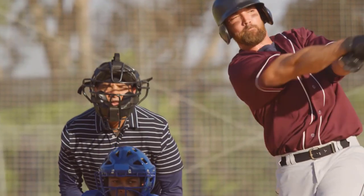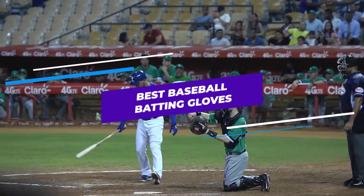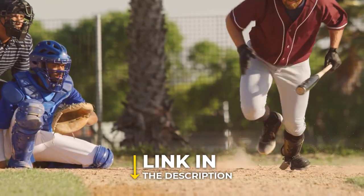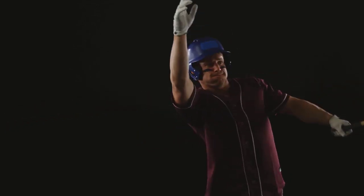Are you looking for the best baseball batting gloves? In this video, we will break down the top three baseball batting gloves. We have included links in the description for each product mentioned, so make sure you check those out to see which one is in your budget range.